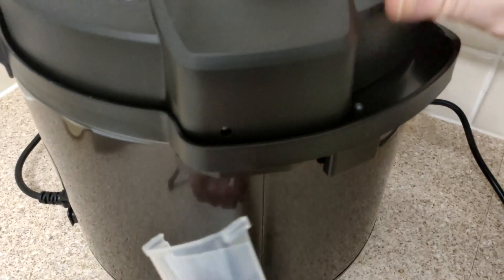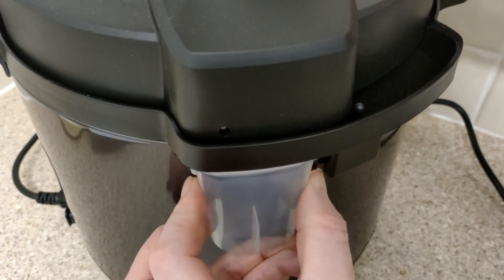Condensation catcher. We're in the back.